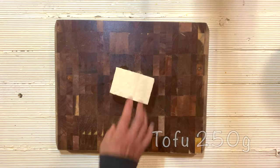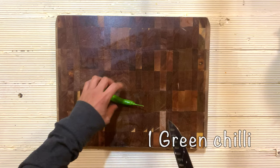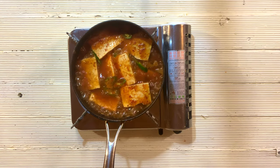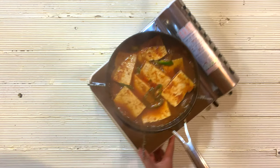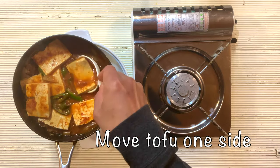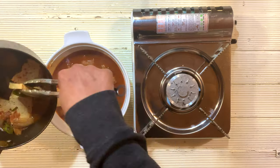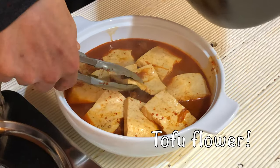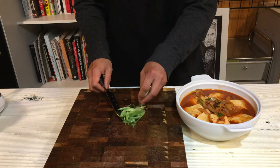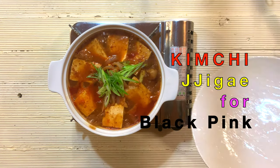Now let's prepare the tofu. Cut into several slices and put them into the pot. Add green chili as well. Now the kimchi chigae is ready. You can serve it in a regular cooking pot, or for better presentation, transfer it into a nice clay pot. Move all the tofu to the side, pour the chigae in first, then place the tofu on top beautifully. Finally, garnish with finely sliced spring onion.